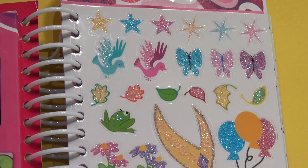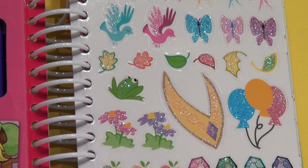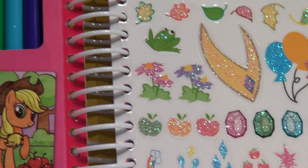And here's the stickers — 40 stickers. So stars, birds, butterflies, balloons, flowers, diamonds — all kinds of them.